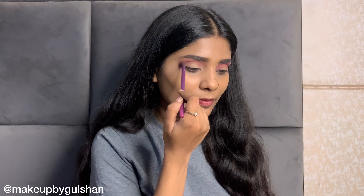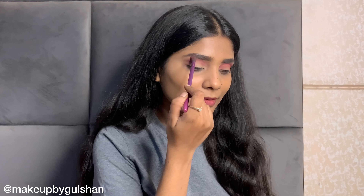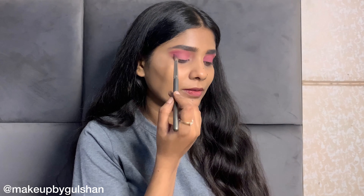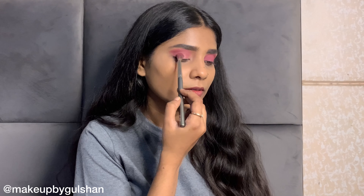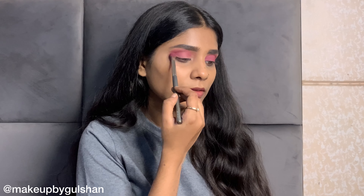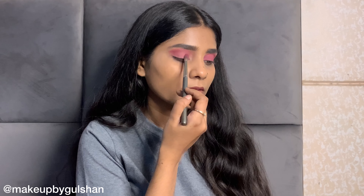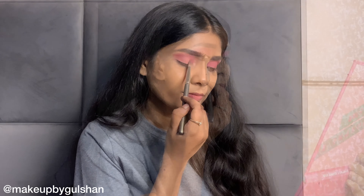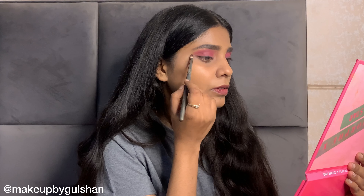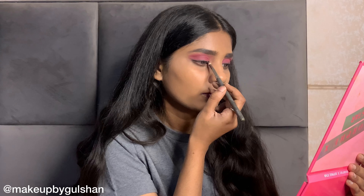If you haven't followed me on Instagram, go and follow me there if you like my content. After that, I have taken another brush and applied the pink shade again, blending it on my eyelids and into the crease. Then I took a black shade from my palette and used it as an eyeliner.